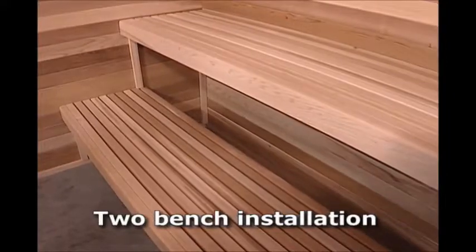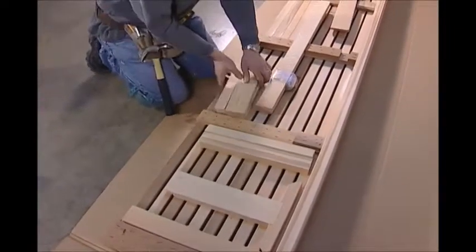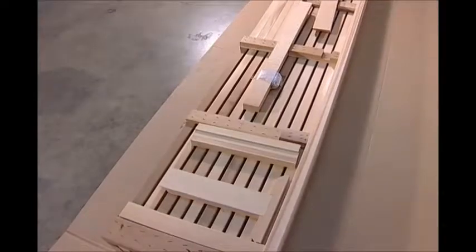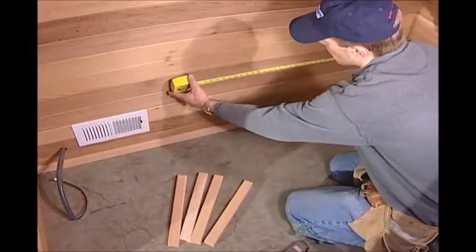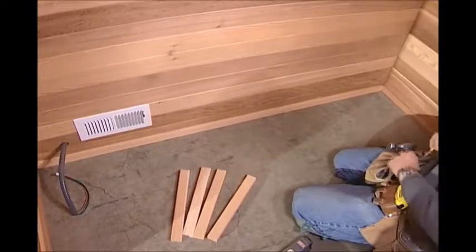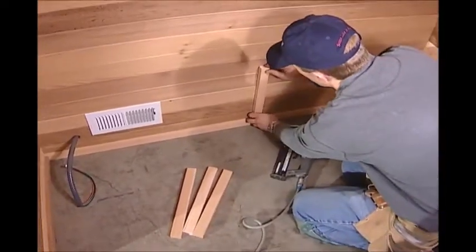Find the thirteen and a half inch long, three-quarter inch by one and one-half inch bench legs. These are your lower bench supports. Attach these vertically to the wall. Measure from the back corner along the left side wall and make a mark at thirty-four and one-half inches. This is the lower bench leg distance from the wall and where the front edge of the lower bench leg will be placed.